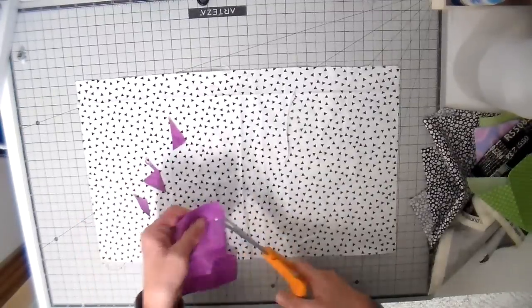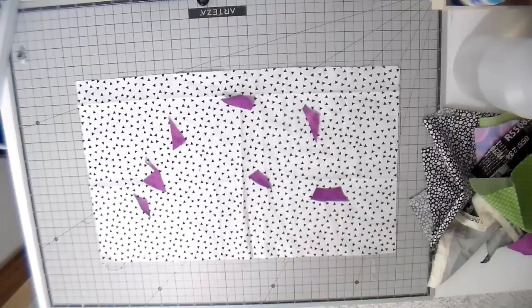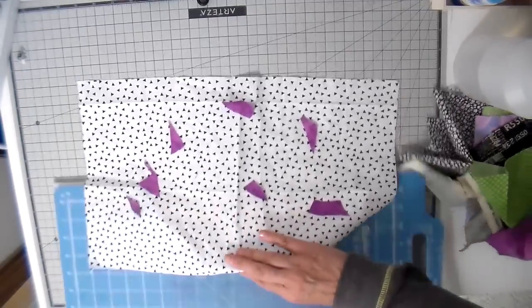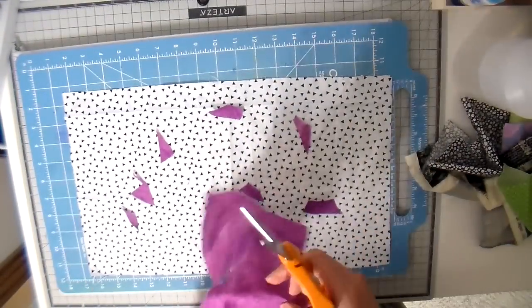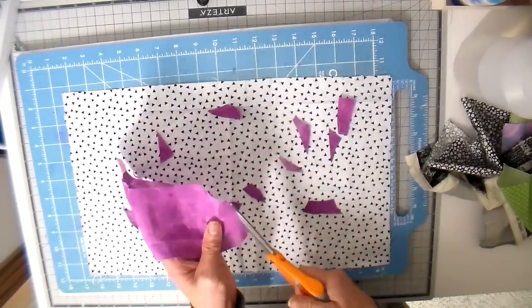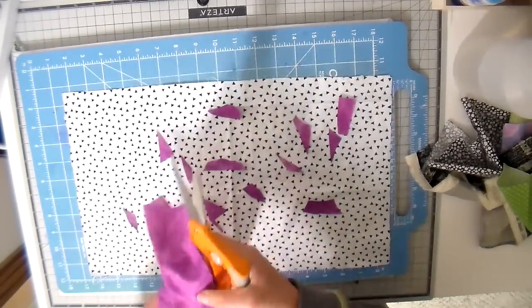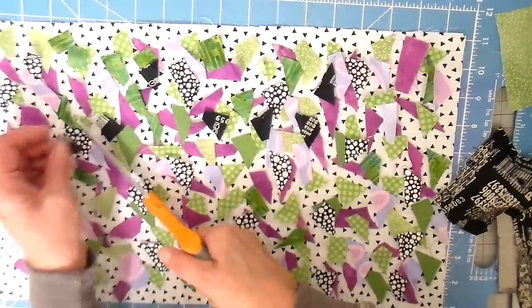Building the background is just putting little snips all over. It's much easier to put it on a base and then take it to the sewing machine, so that's what I did. I added that other little cutting board so I can transport it easier, and I'm just continuing on, adding different colors and putting lots of layers.